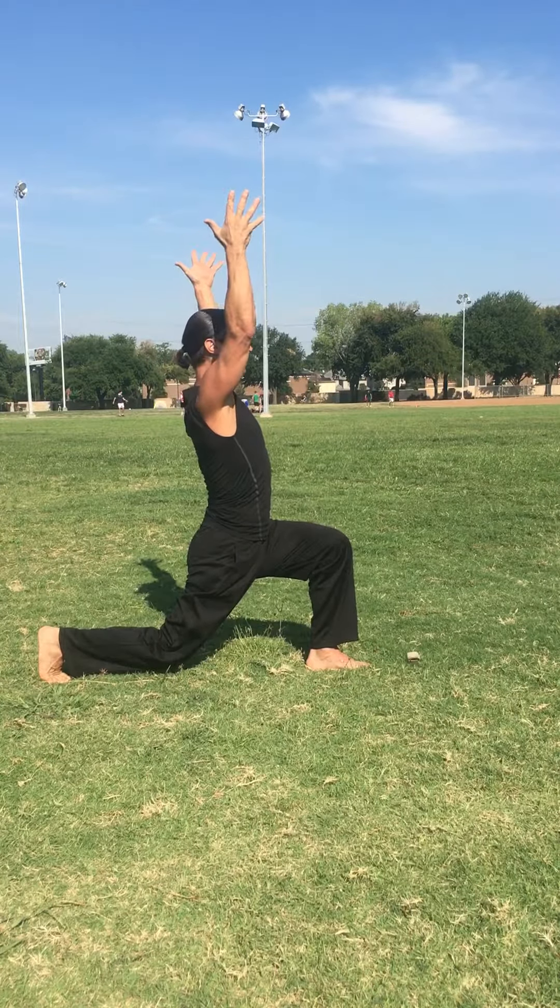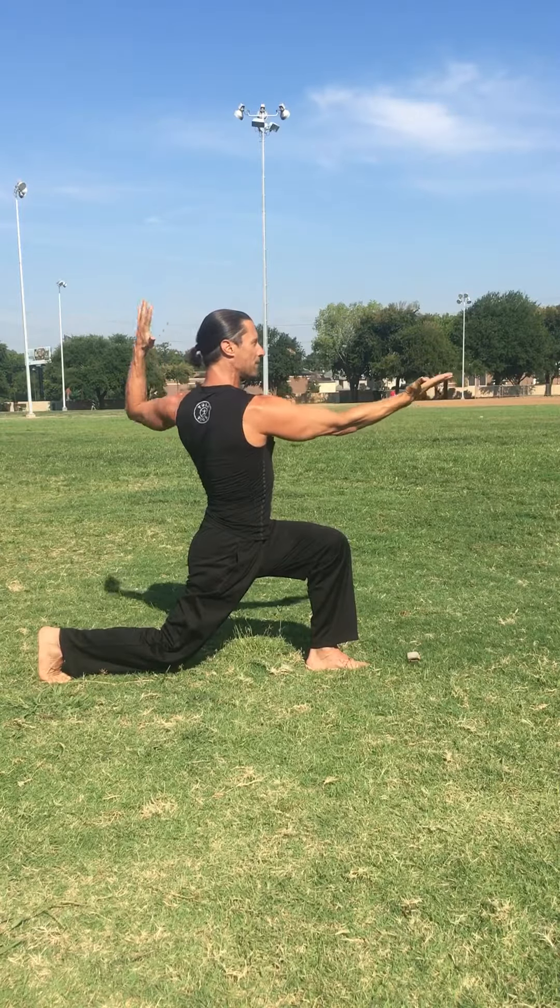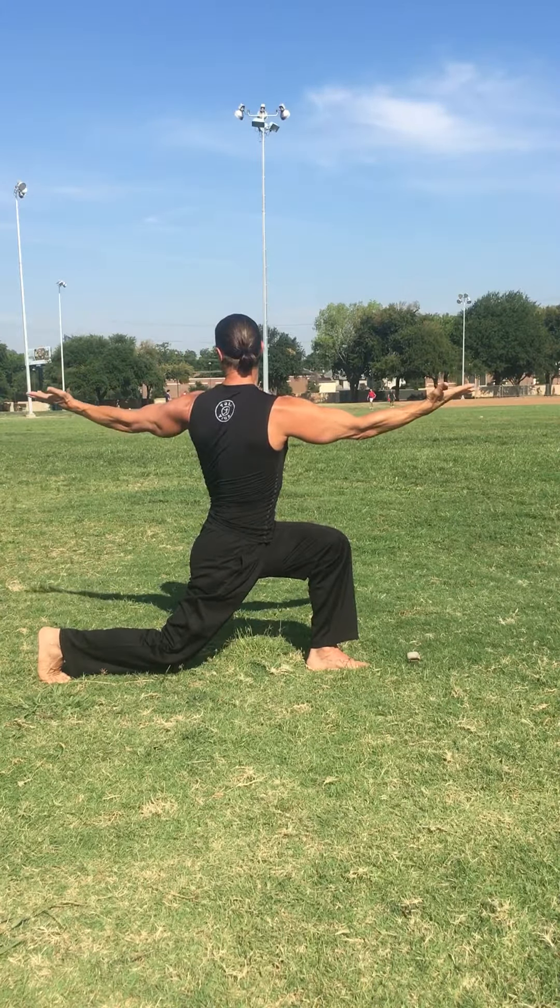Here we go — relax those shoulders. Turn into a little bit of a twist, right on forward. I like the cue of holding that pizza — left arm, maybe looking back if that's available.